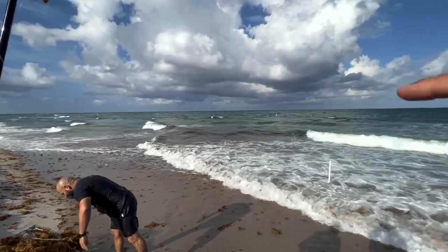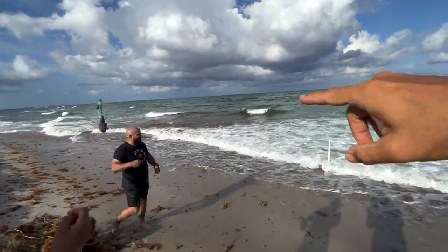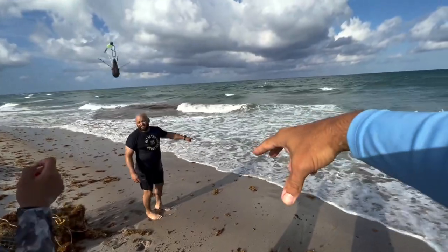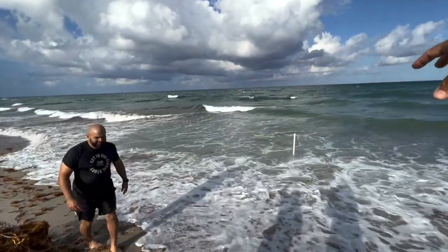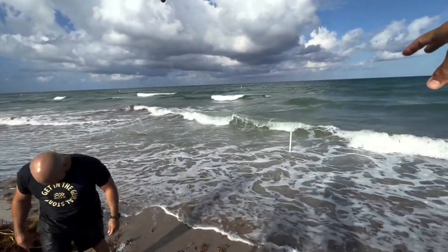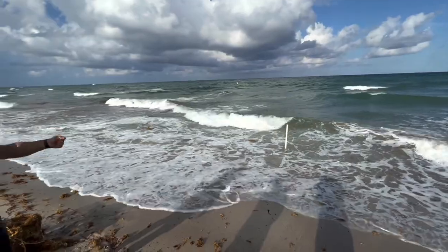When the tide is receding, the crabs are in the surf, and what they have to do is keep unburying themselves and retracting outwards. When they do that, the permit are there to pick them up. So we're going to try and get some lines wet.